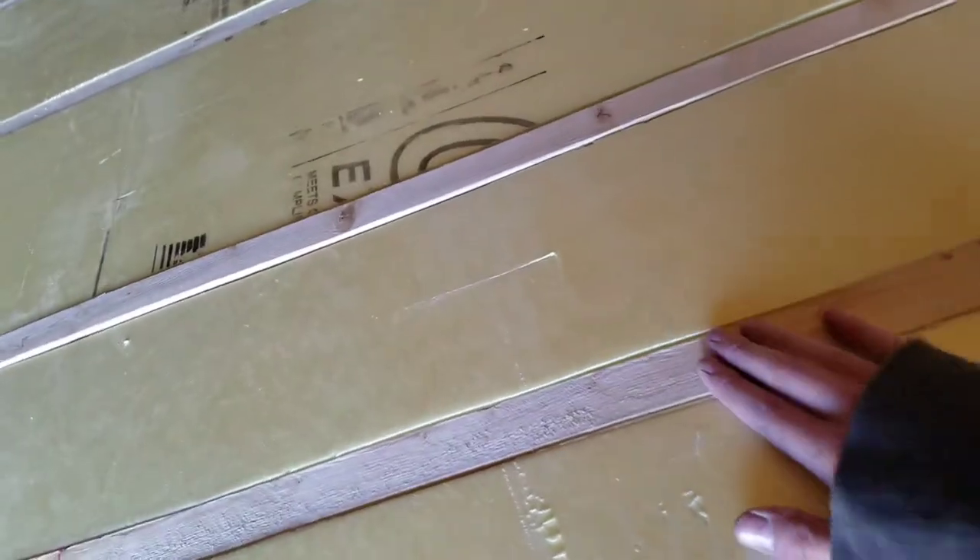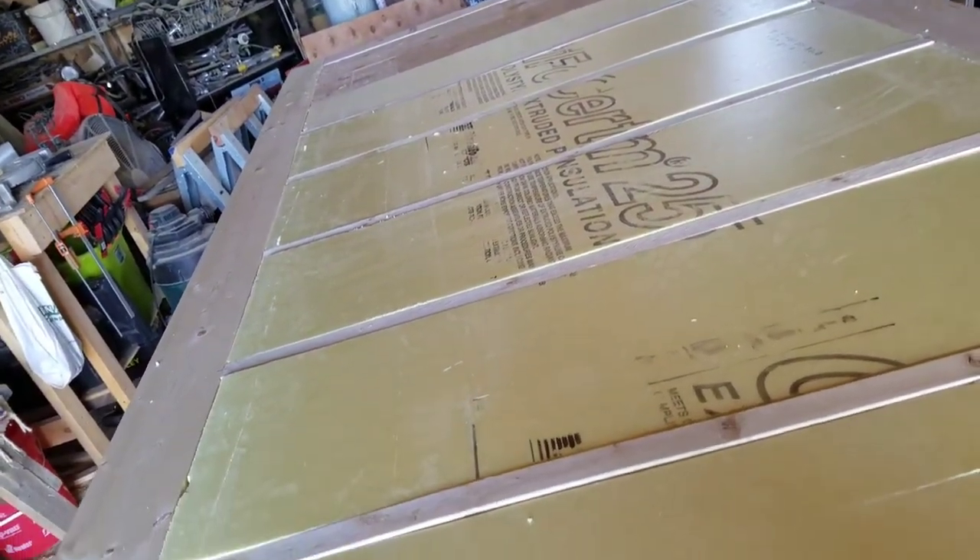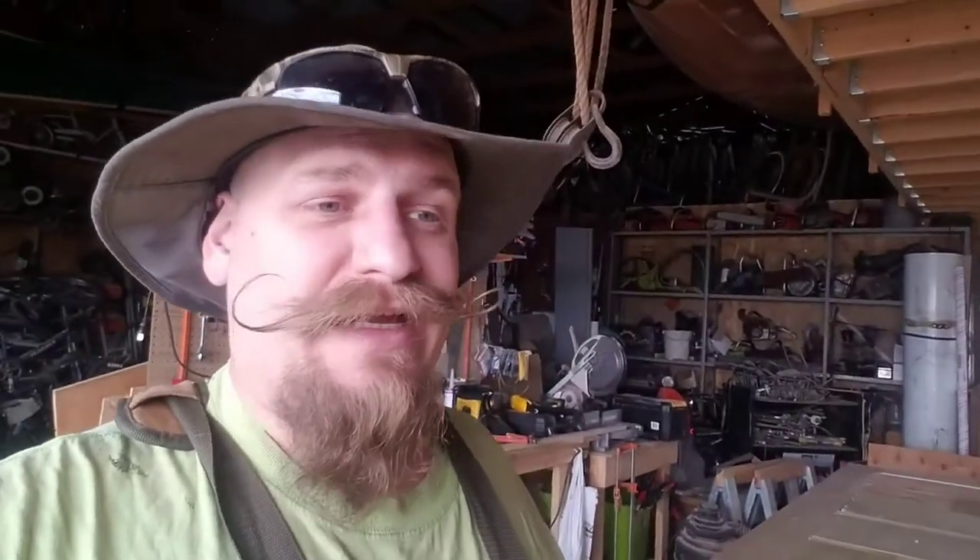The next thing is to take out all the boards, and glue and nail them into place — but that's something I can't do today. Fast forward to a couple days later: it is 70 degrees outside, so I think I can at least do a little gluing today. But I have a confession — I've been working on the floor without you guys.